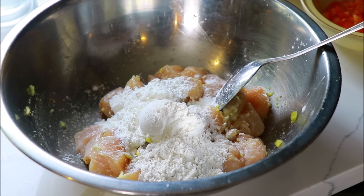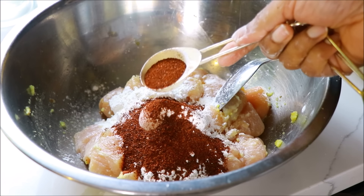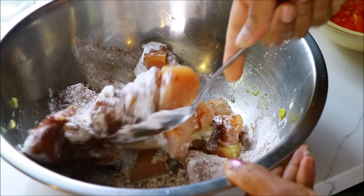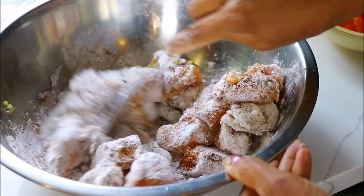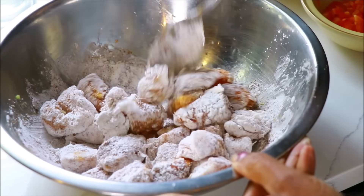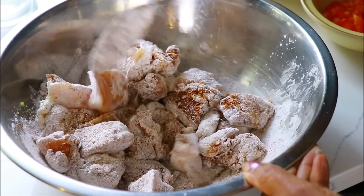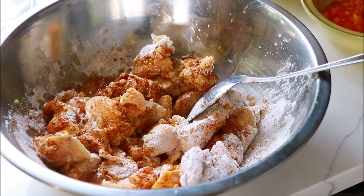Add 1 tbsp of Kashmiri chili. Add 1 tbsp as well to the Kashmiri. Now use 1 tbsp of Kashmiri. Let's mix the chicken in a little bit.